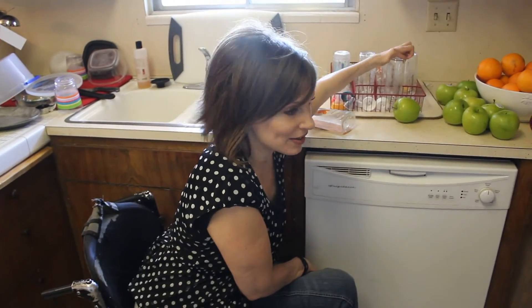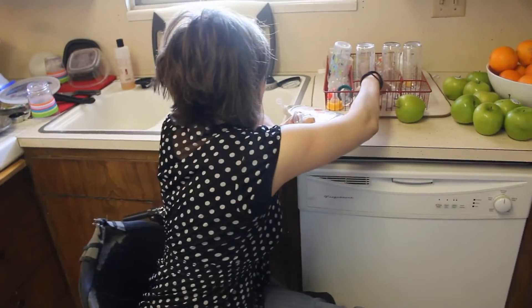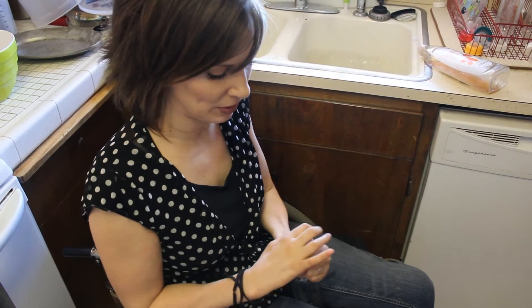I'm going to show you how I make a bottle. I've got my bottles right here. I just put it in like this, grab it, and then just pull it down.